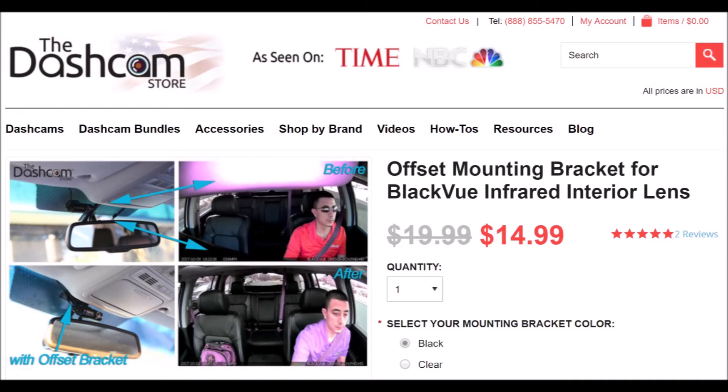I'll provide a link down in the description if you want to purchase this or if you're looking to buy any of the IR cameras. It's a little pricey at $15, but if you're a rideshare or taxi driver who can really use it, $15 isn't much to spend to get a much better picture from your dash camera.